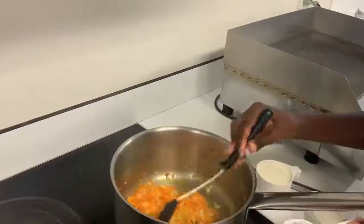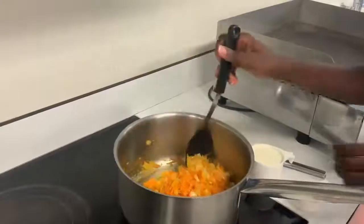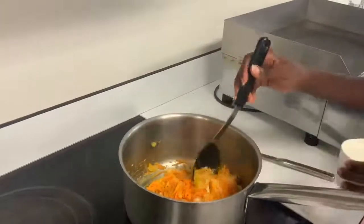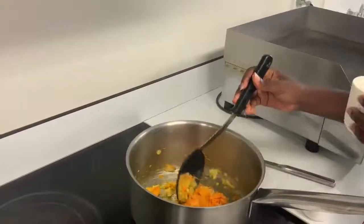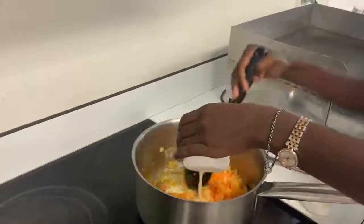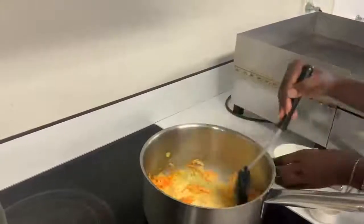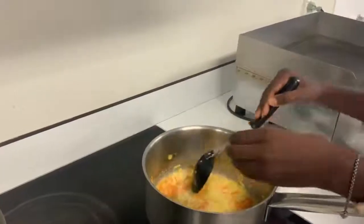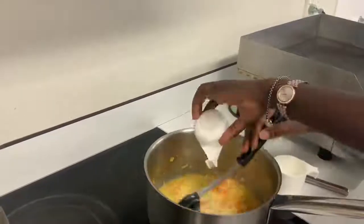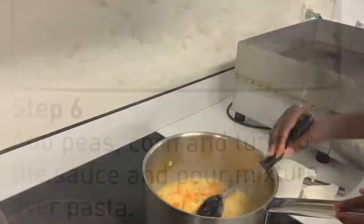Here we have one and a quarter cups of milk. We are going to gradually add that in and mix it together. Looking good — oh, look at that colour. It's smelling amazing and getting better and better.